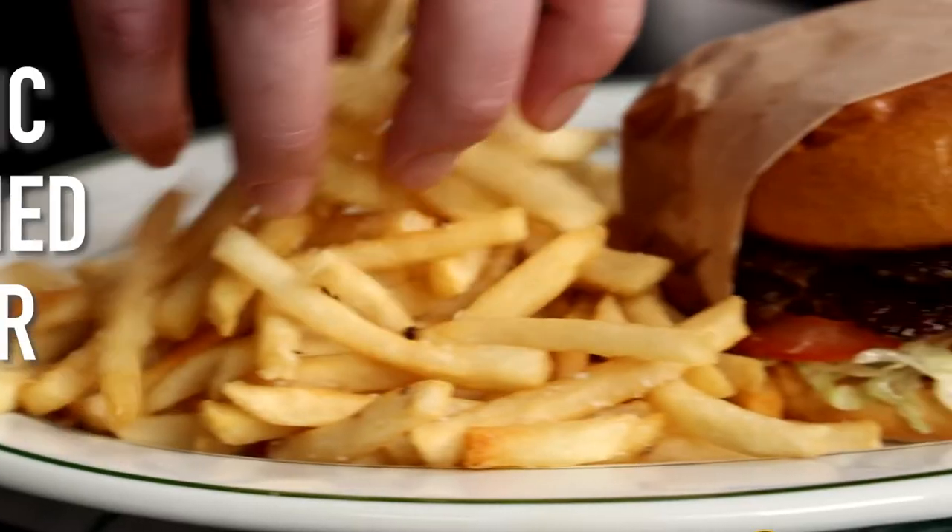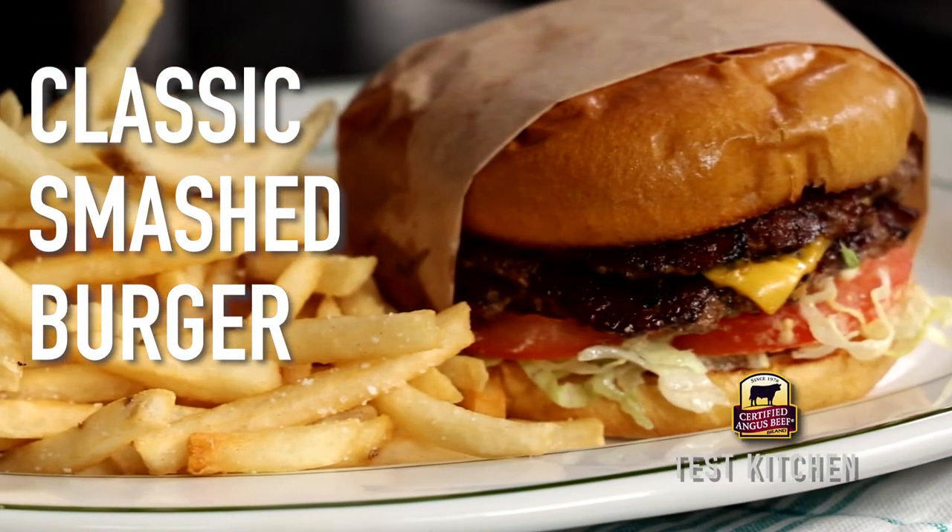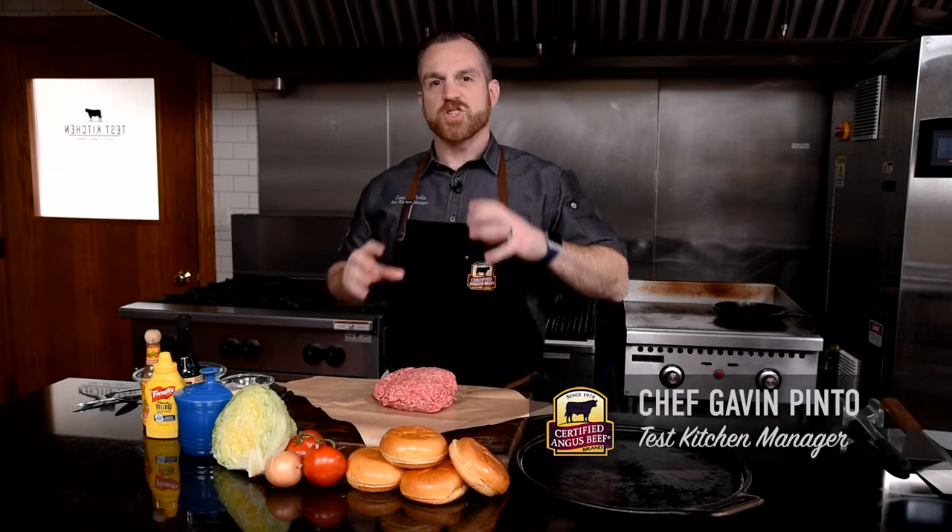Sometimes you want that traditional fast food or diner style burger, but you want to make it with really high quality ingredients and really great beef. I'm gonna show you how to make that burger better. There's something about a crispy and luscious smash burger that really makes me nostalgic for that fast food style burger. Don't miss these important steps to make this the ultimate fast food style burger. Let's dive in.